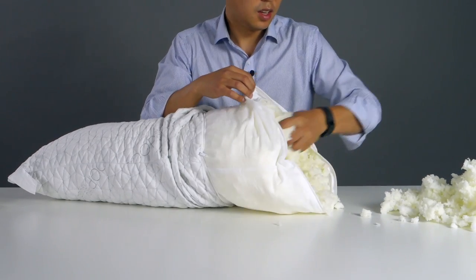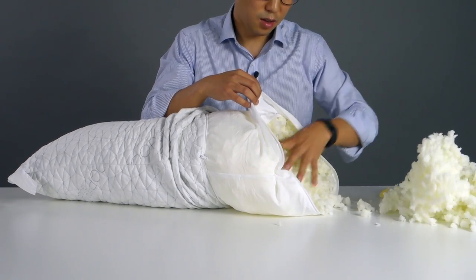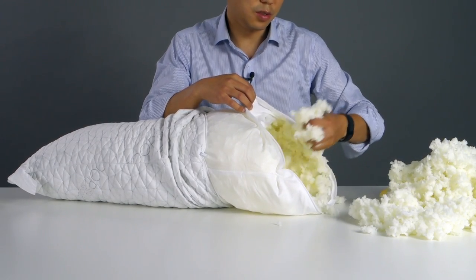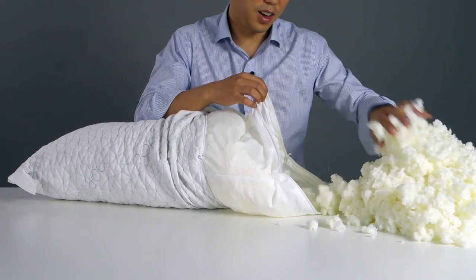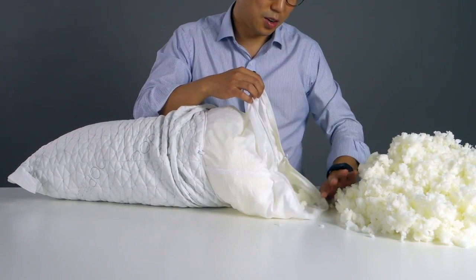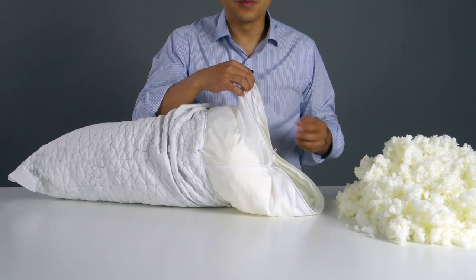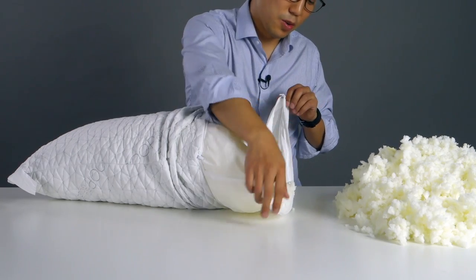I suggest you keep the removed foam stored in a Ziploc bag or somewhere safe, because maybe later on you're going to want a more firm pillow, more loft, or you're going to give this pillow to someone else that has a different frame than you. As you can see, I'm taking out a lot of foam — you're going to need to take a decent amount out. You're going to have to do some testing because everyone's different, and I'm going to show you what works for me, but everyone is going to find their own sweet zone through experimentation.